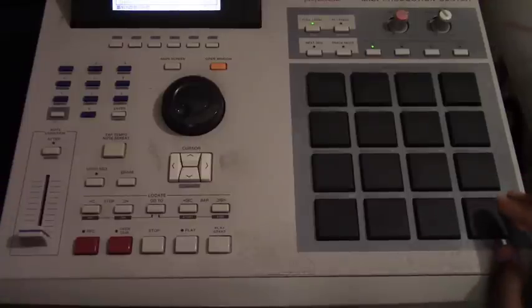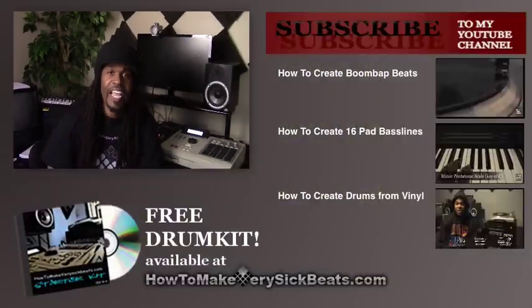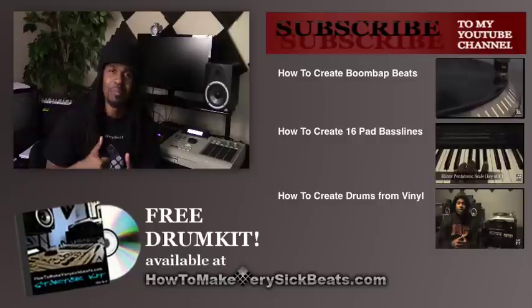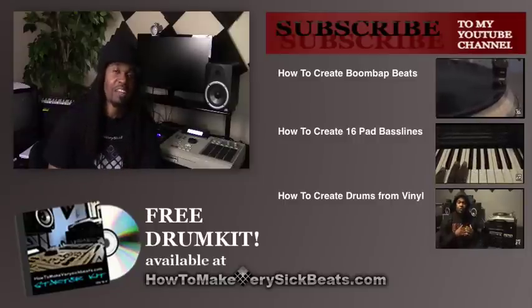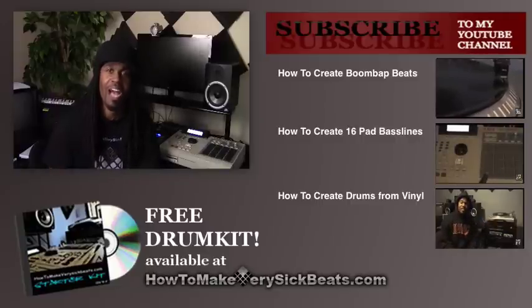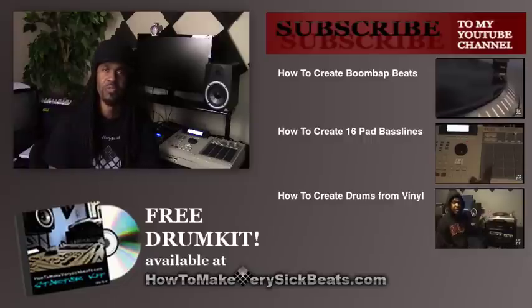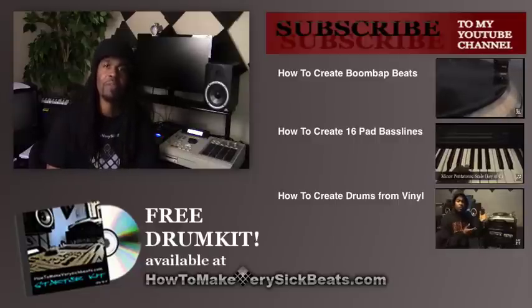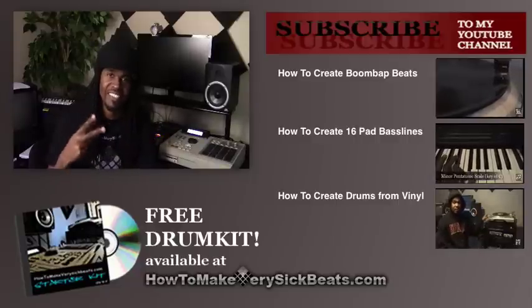Quick tip — see y'all in the next one. If you're digging this video and you made it this far, go ahead and hit the thumbs up button. Hit thumbs down if you don't like it. Subscribe if you haven't already so you get notified every time I upload. Check out the website — got some free drum sounds and other sounds for you. Follow me on social media down below. I got more to come — peace, I'll see y'all in the next one.